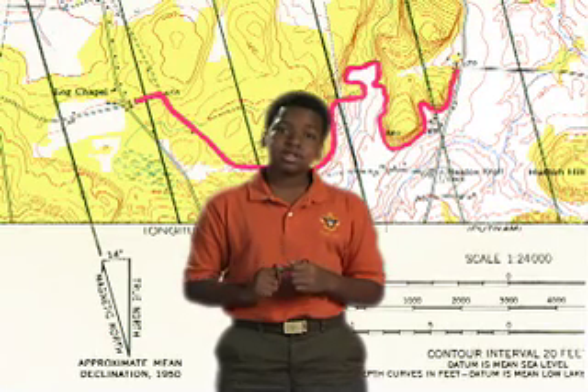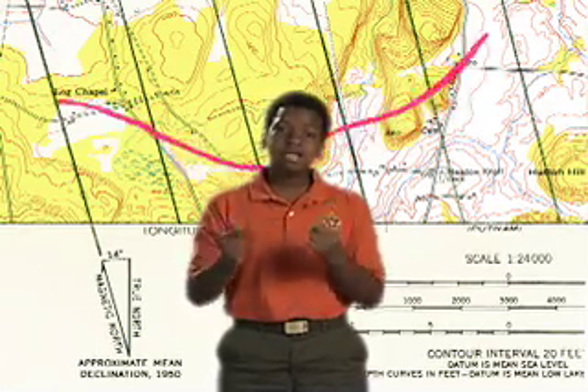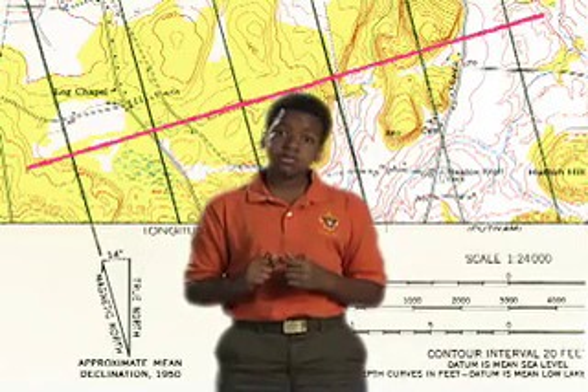Want a quick way to figure out the length of a hike? Lay a string on a map so it follows all the twists and turns of your route. Then straighten the string out and measure it on the map's distance scale to figure out the distance.